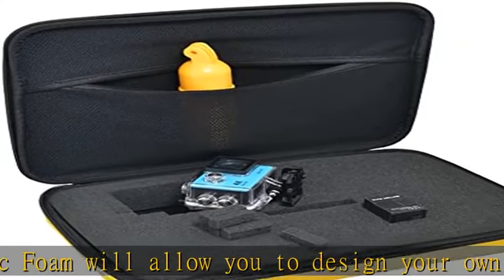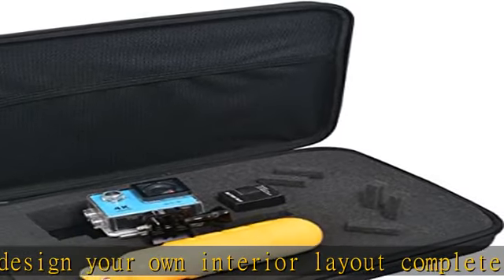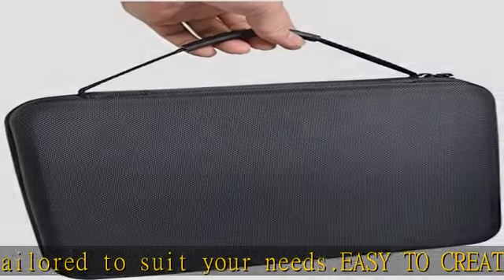The case can be used to store anything you like. Pocket in case lid — there are two soft, elastic mesh pockets in the lid of the case. These can be used to store cables and other small accessories.